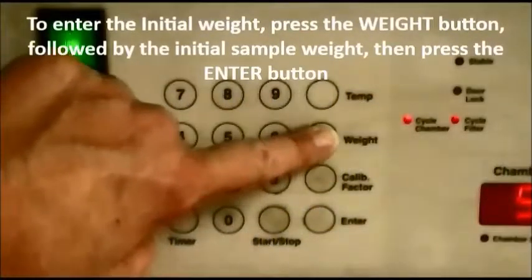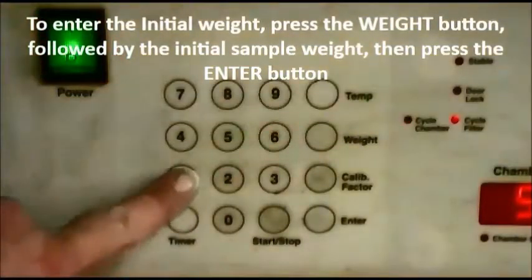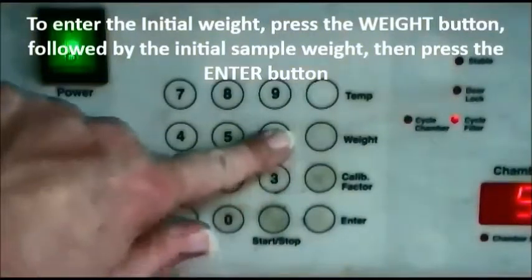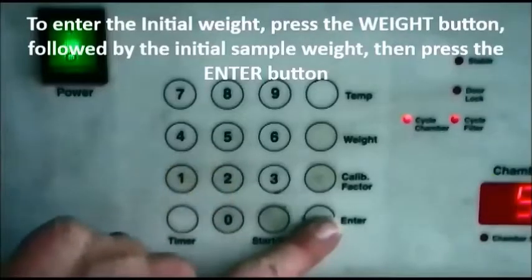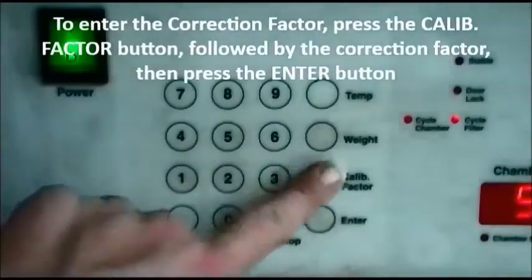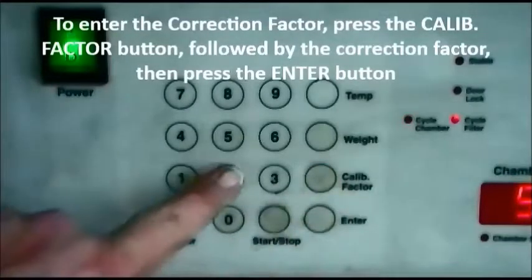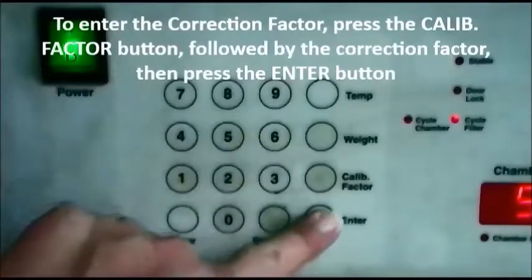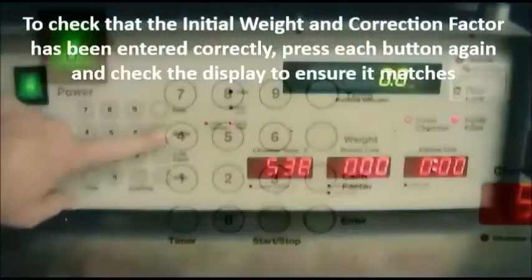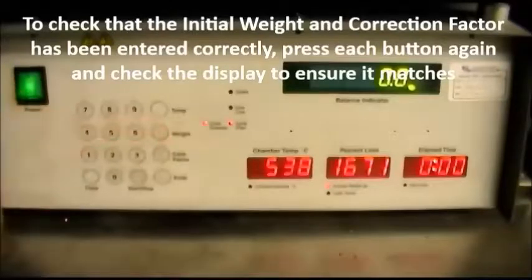To enter the initial weight, press the weight button followed by the initial sample weight, then press the enter button. To enter the correction factor, press the calibrate factor button followed by the correction factor, then press the enter button. To check that the initial weight and correction factor have been entered correctly, press each button again and check the display to ensure it matches.